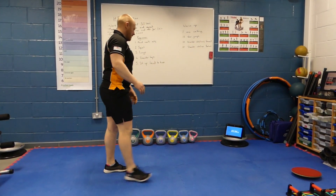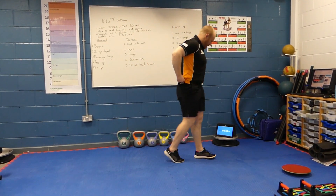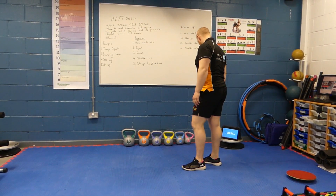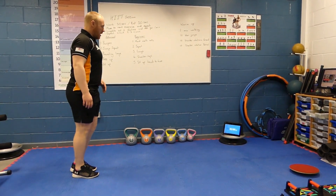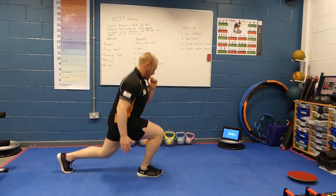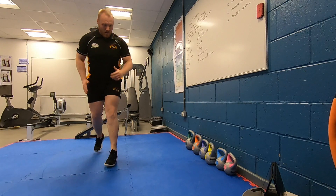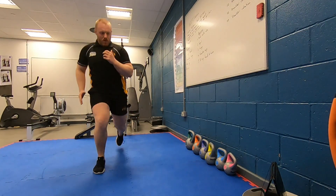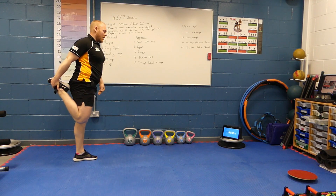Again, still moving while we're resting — I can feel the lactic acid building up in my legs. Into bounding lunges in 3, 2, and 1. Start feeling your legs getting tight — nothing wrong within your rest period to have a little bit of a stretch out.